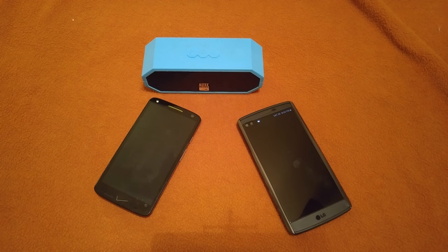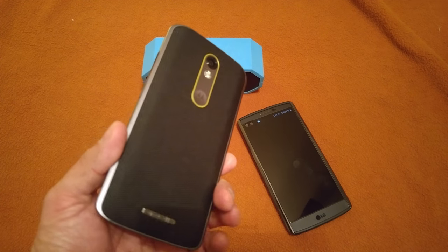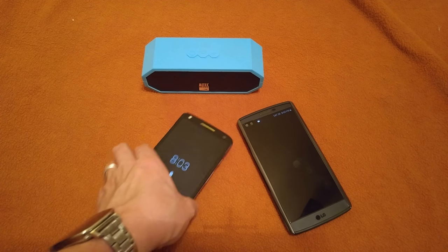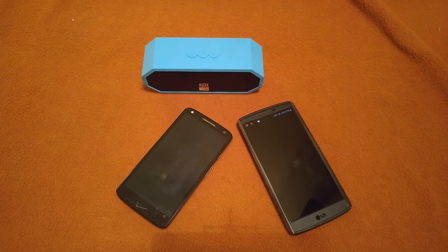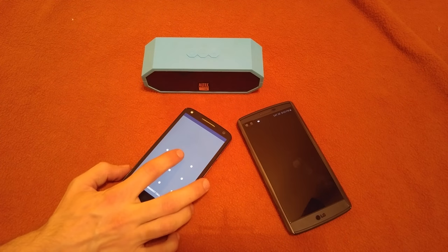It actually gets a lot hotter if you're rapid charging on the turbo charger while streaming and using Bluetooth — it'll get almost too hot to hold. That's because the Quick Charge 2.0 turbo charging on the Motorola devices puts out a higher amperage rate, pushing more power to the phone, so it's going to get warm.